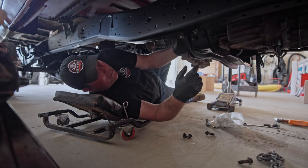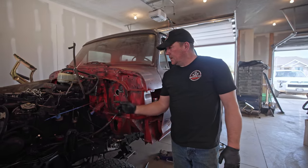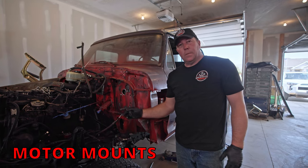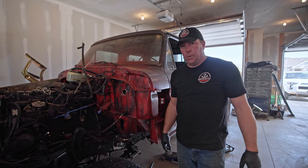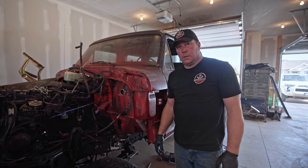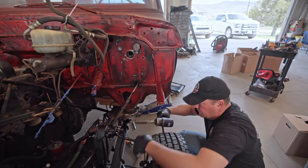The next thing on the agenda is to tighten up these motor mounts. We never actually tightened them when we put the motor in because I wasn't sure where the motor was going to sit. Now I'm pretty confident where it'll sit, so we'll snug them down and it should be good to go.